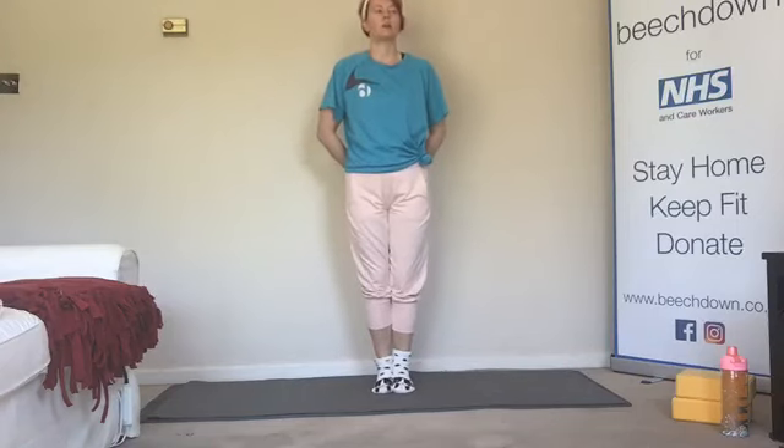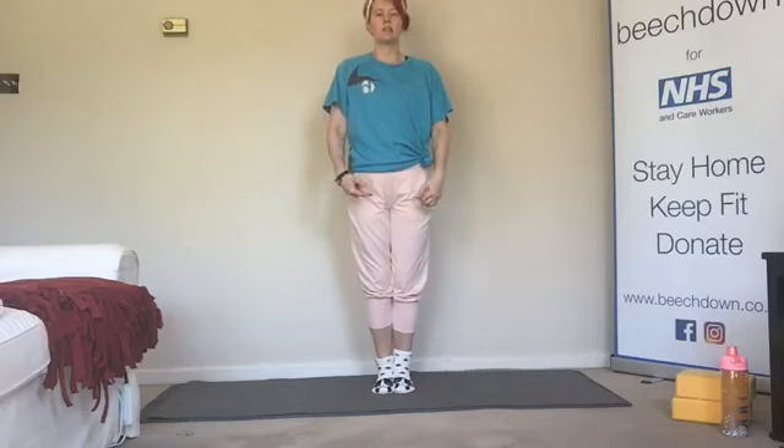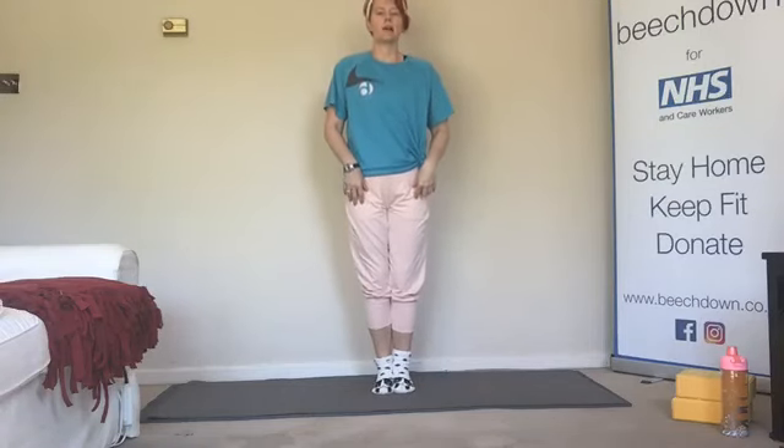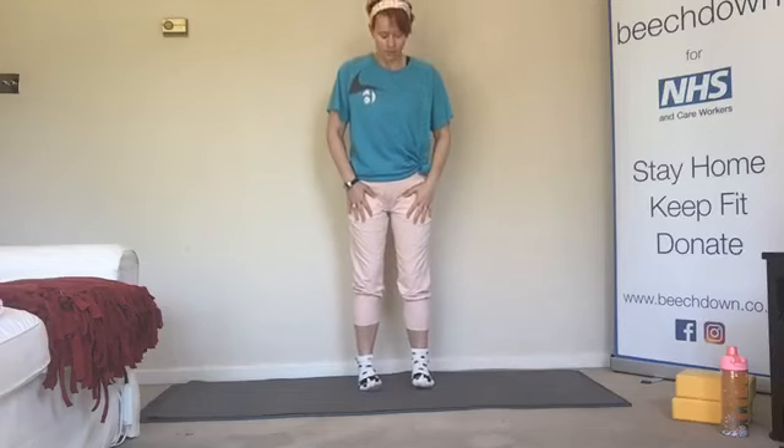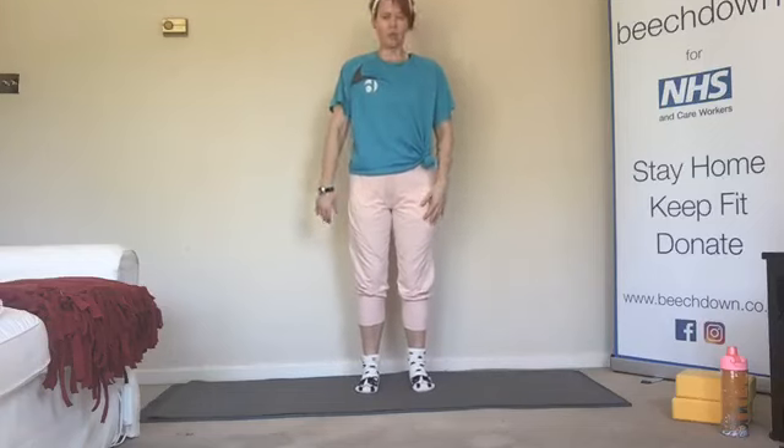We'll start with our feet all the way together. So big toes, heels all the way together. Take a little rock back on the heels and just open those feet. And then we're going to rock forward onto the balls of the feet, lift the heels and line them up behind those toes.